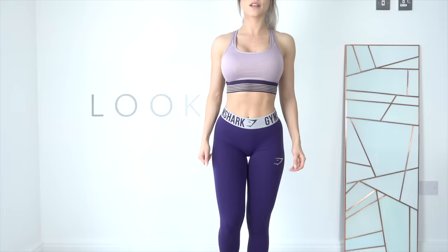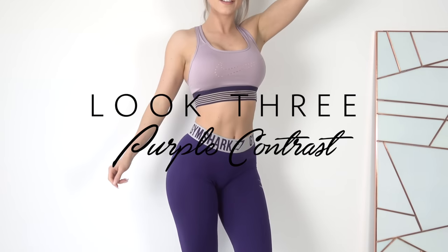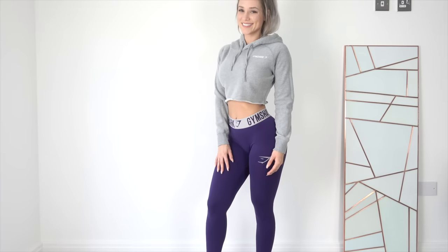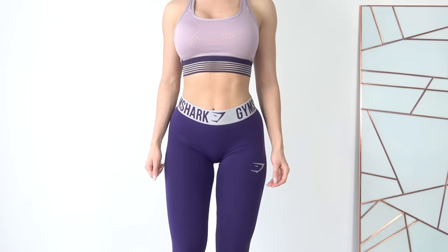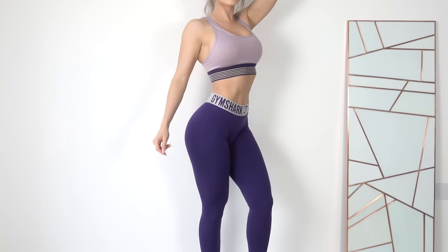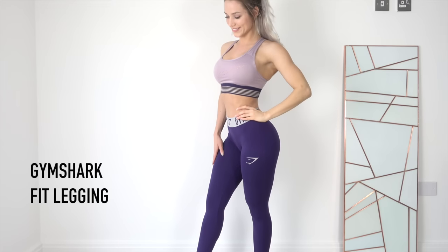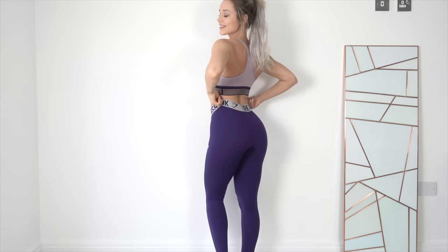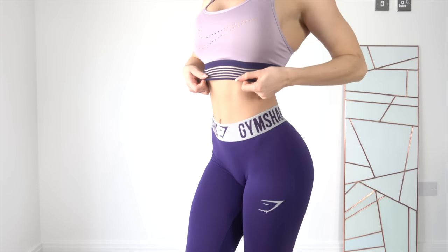Alright, look number three. This look consists of the Gymshark Fit Leggings in Blackberry paired with a Nike Pro Padded Sports Bra in Fog/Purple Dynasty. The Fit Leggings are the same as I mentioned in the previous look — super soft fabric — and I'm loving this dark purple color. I really like how the waistband is a pale grey in contrast. I really like how they feel on my body and I can just tell they're going to be a fave for sure.